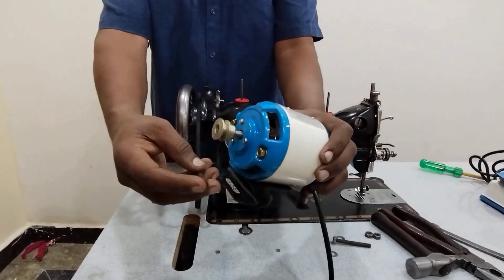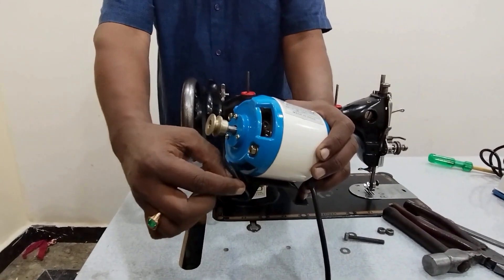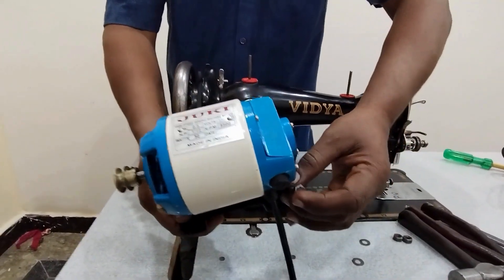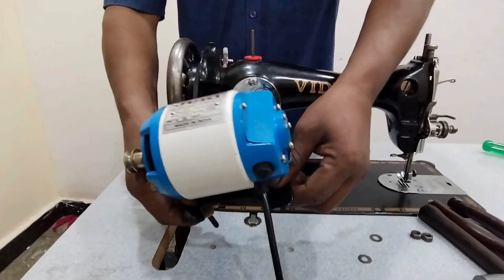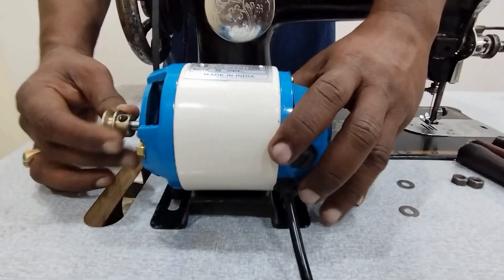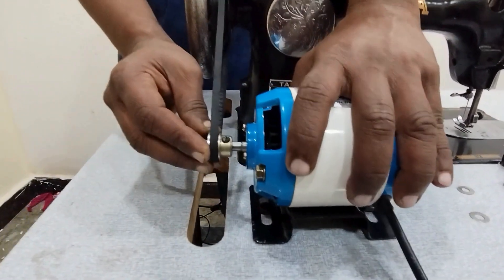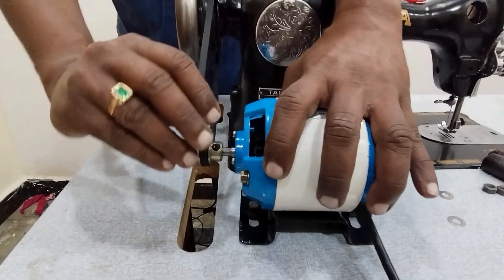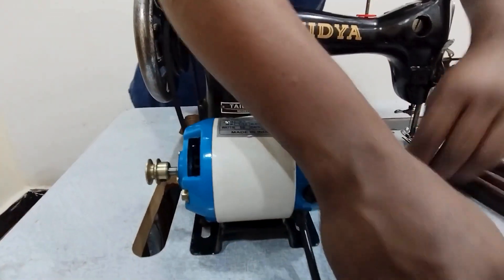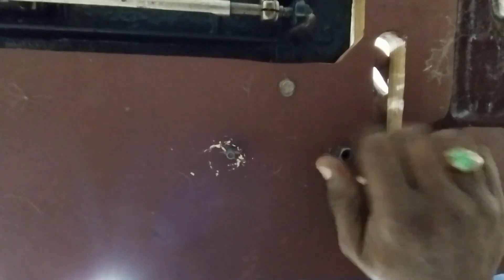We need to bend the bolt to the end of the bolt. Let's put the two washers on the side. This is the video reference.